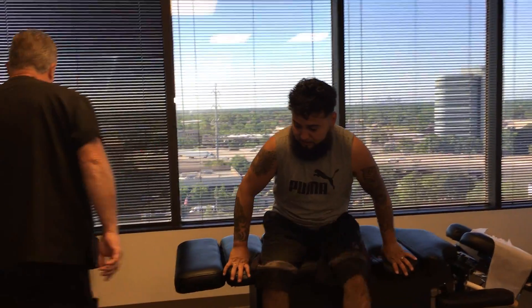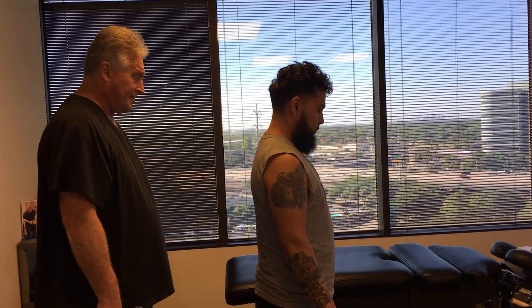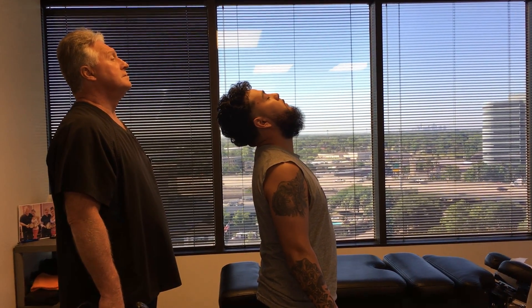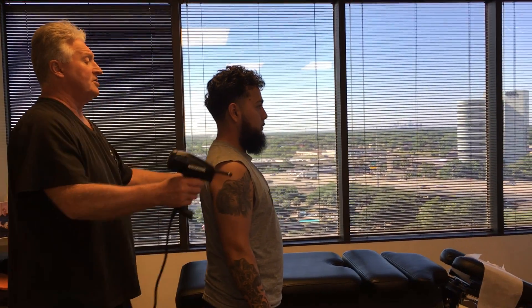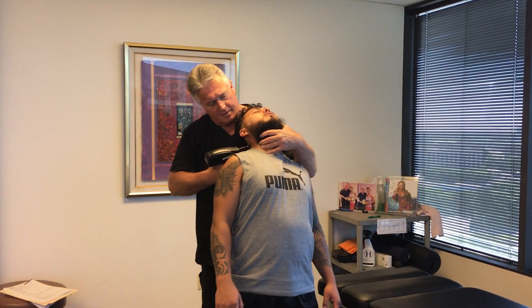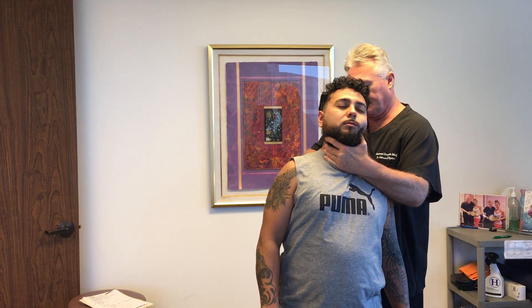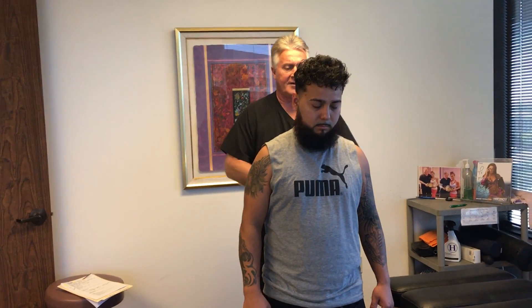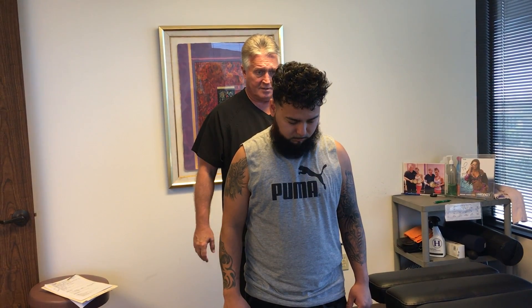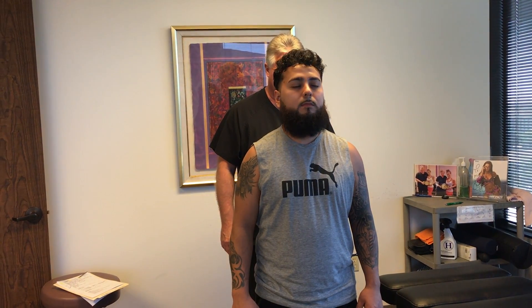Let's stand right here. Let's have you flex forward and backwards again, Carlos. Much better range of motion — that didn't pinch like it did yesterday. You still feel that down in the lower part here. Now let's have you do that same thing again. Does that feel any smoother than the first few? Take a look in the mirror — right down in the middle right now.